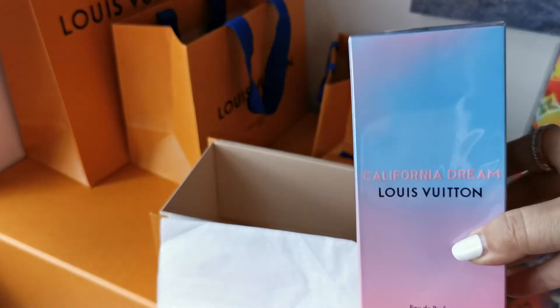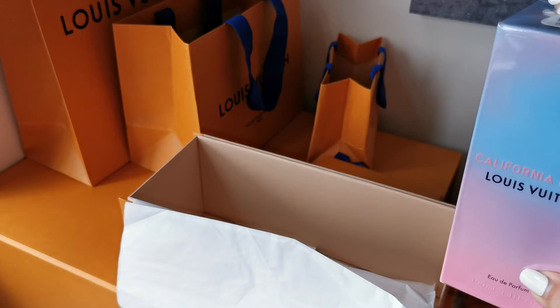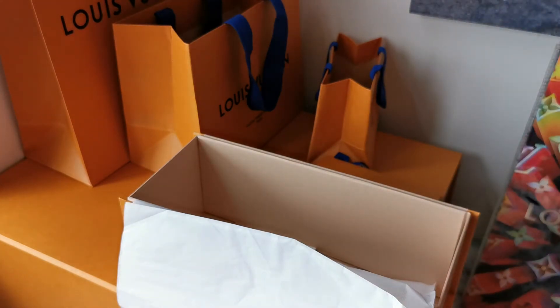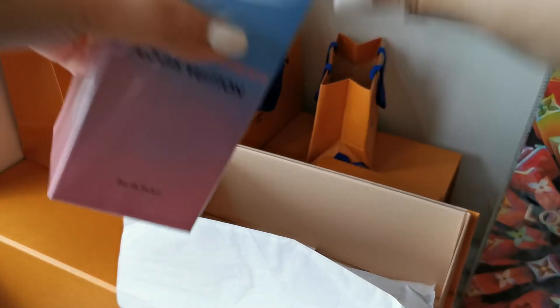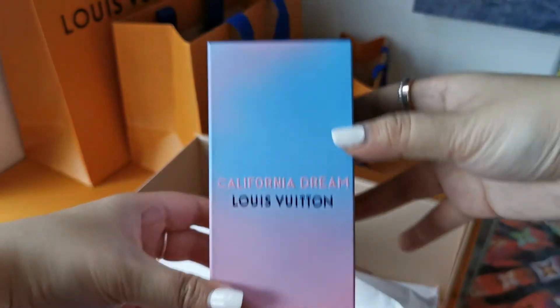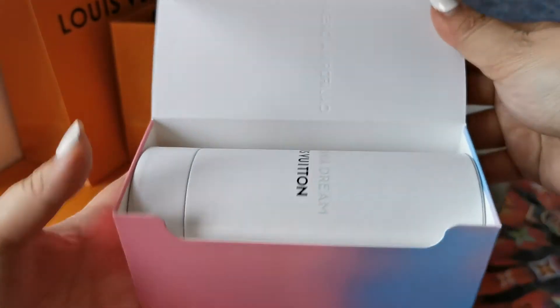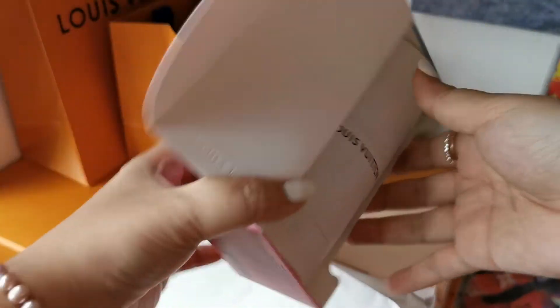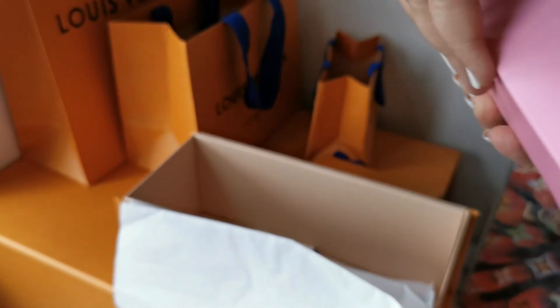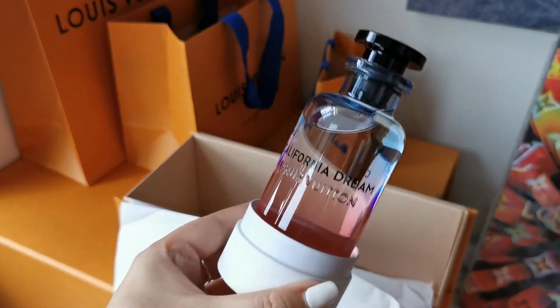I've been testing this for a while and it smells fabulous. So let me just open the bottle. I can smell the scent already. Wow. Look how beautiful that is.